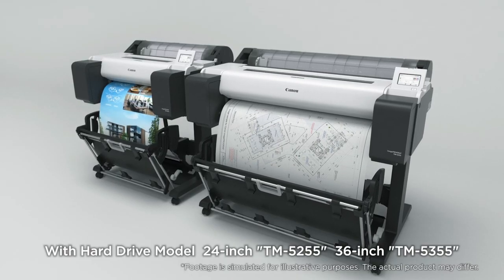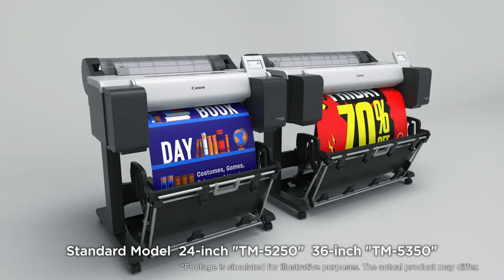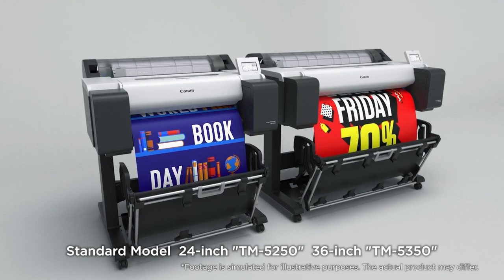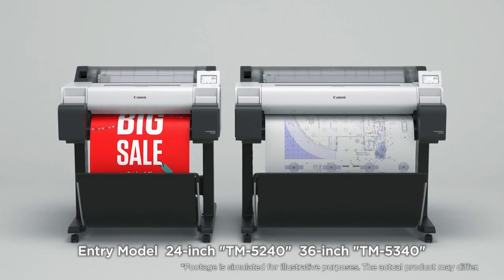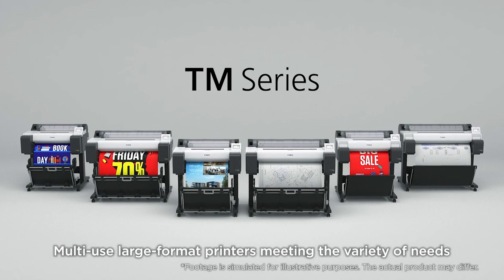Available in hard drive models TM5255 and TM5355, standard models TM5250 and TM5350, and entry models TM5240 and TM5340 — multi-use large format printers meeting the variety of needs.